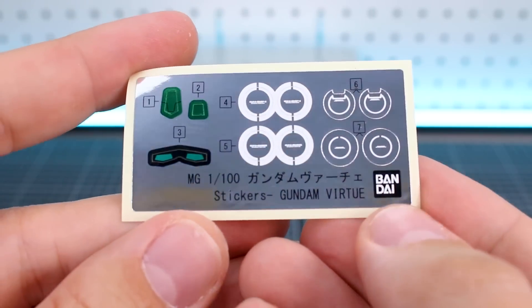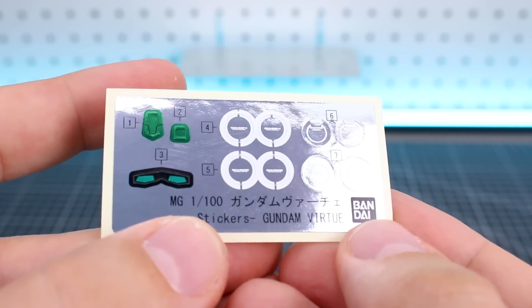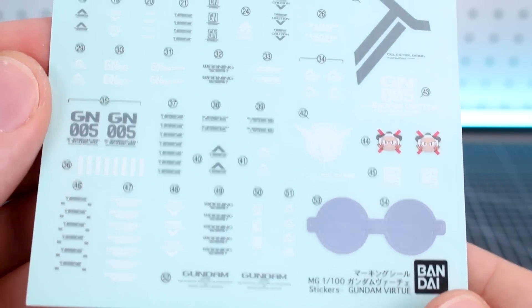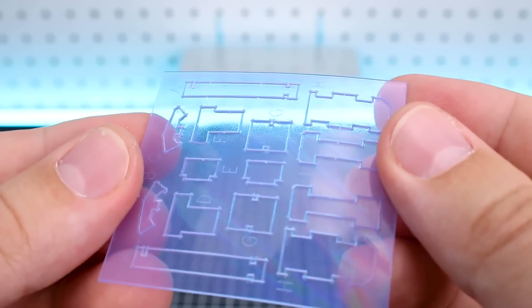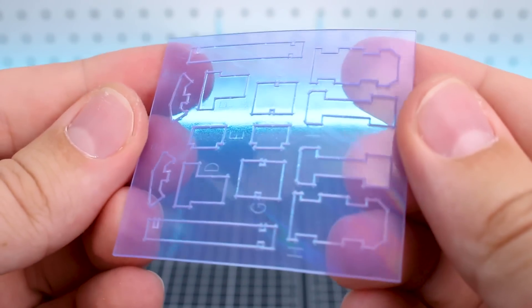Speaking of stickers, here's a look at the foil stickers - just a few for camera eyes and inside the GN drives. Then we have a sticker decal sheet which is a lot more extensive - lots of white and gray on there, a couple of little logos, and some very nice sticker markings. Then there are these soft clear parts used on the kit. Remember one side is correct because it's more iridescent, so make sure you're paying attention to that in the manual.